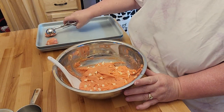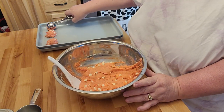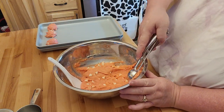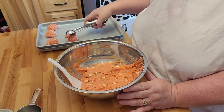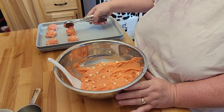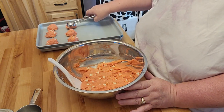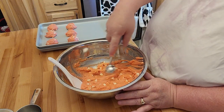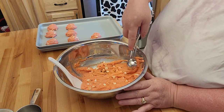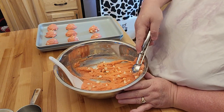I have my June oven set over there on 350 and I'll be cooking these for about 12 minutes. On a regular pan that's not nonstick, I highly suggest putting down some parchment paper. But this pan works pretty good for having the cookies come up off it. The June just told me it made it up to temperature, so as soon as this tray of cookies is done, I'll go ahead and throw that first batch in, then get the second batch in.